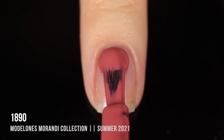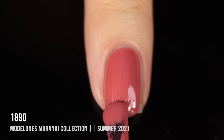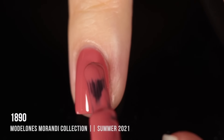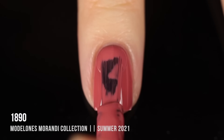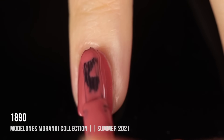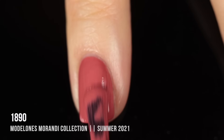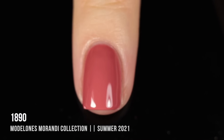Next we have the shade 1890 — possibly the brightest color in this collection. It's another super opaque shade with a rosy blush tone, and a very warm, almost salmon-y undertone. Really gorgeous shade with impressive coverage. Even though this is a brighter color, it still has that neutral feel to it — one of those classic shades that suits every skin tone. Here it is in two coats — another really beautiful shade.